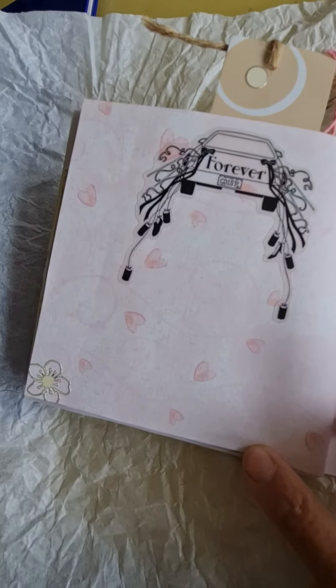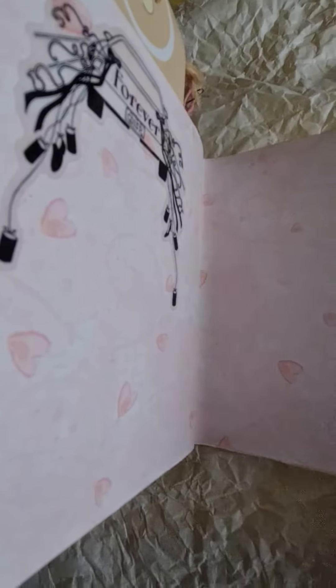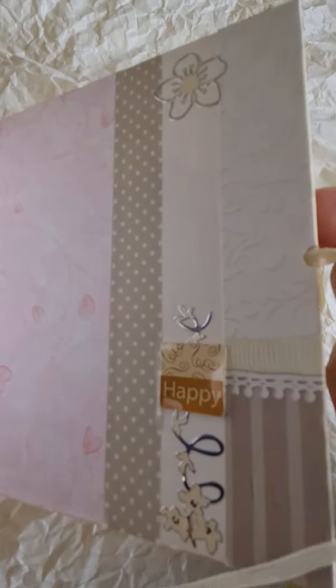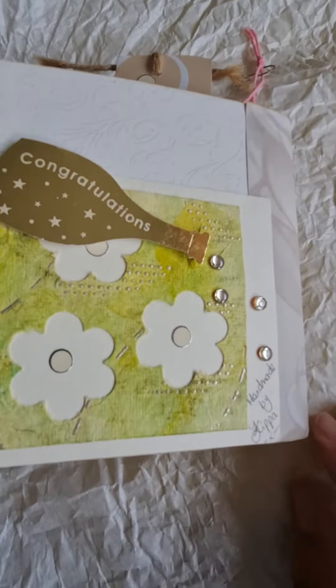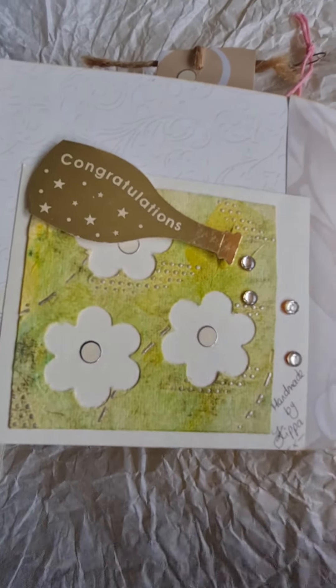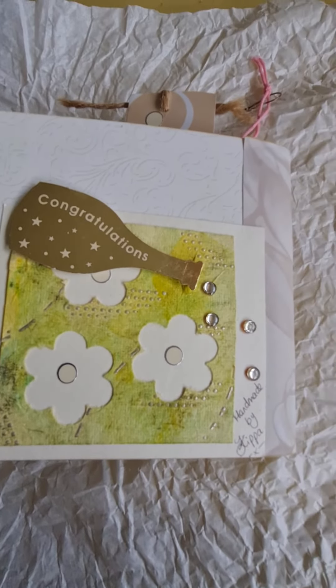And then finally — I hope you like it, guys. Have a good day, bye!